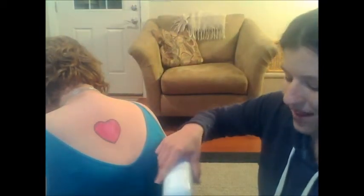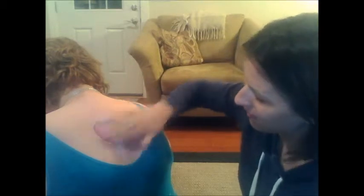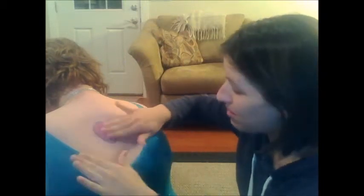The next step, once we have our drawing or our desired tattoo, is to take a little bit of the talcum powder in your hand. Then just lightly dab it or rub it, spread it — just make sure it covers the whole area of our Sharpie drawing.